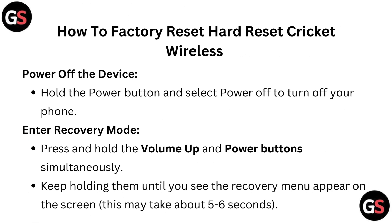Power off the device. Hold the power button and select power off to turn off your phone.